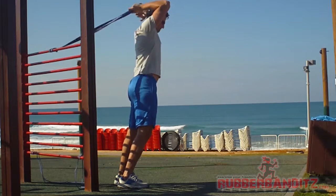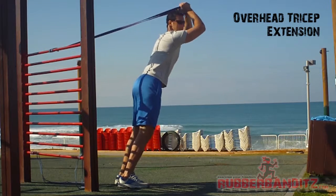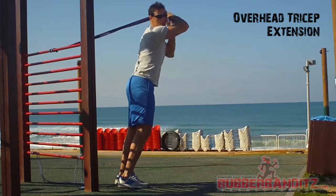We're going to bring the band up in the same position and do a tricep extension. If you notice, I'm keeping my upper arm still, so it's only my triceps engaged.